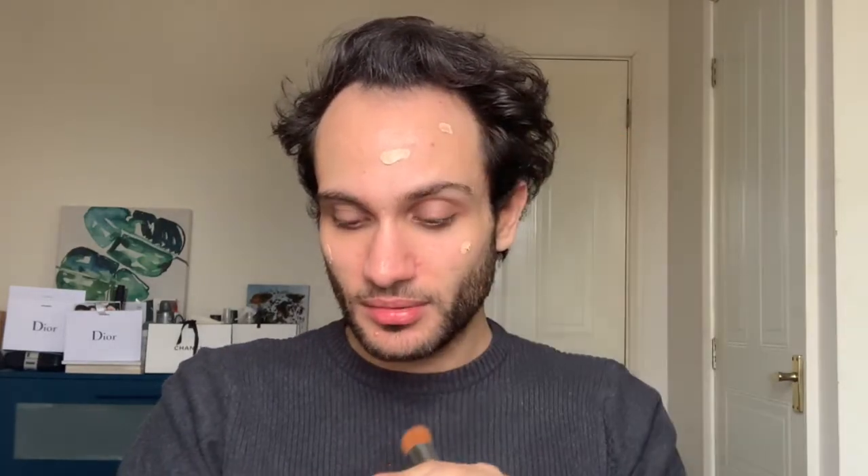I also used it with a beauty blender to see the difference in application methods, but this is always my favorite way to apply foundation on myself at least. I'm just going to take the little spatula brush and dot the foundation on as shown in the thick booklet, though I think I'll just talk through it more.